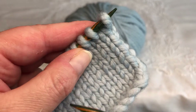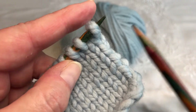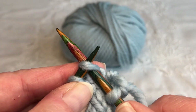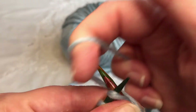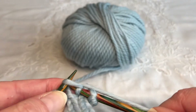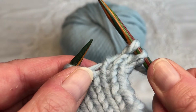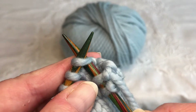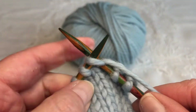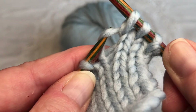So our first row, because it's flat and this is the knit stitch, we're going to knit. Our needle comes up, we wrap our yarn around, we push through and then we slide off onto our second knitting needle. Come up, we wrap the yarn around, we come through to create a stitch and pull.